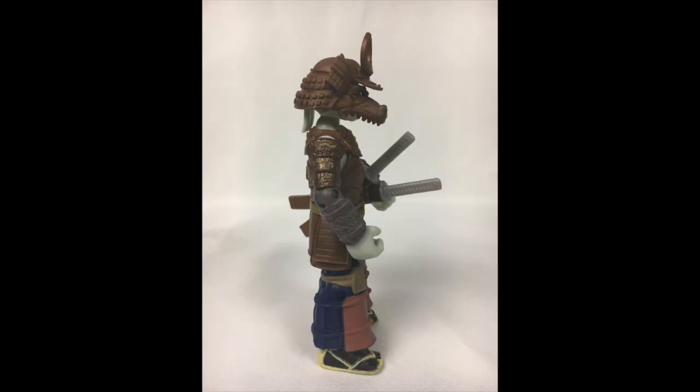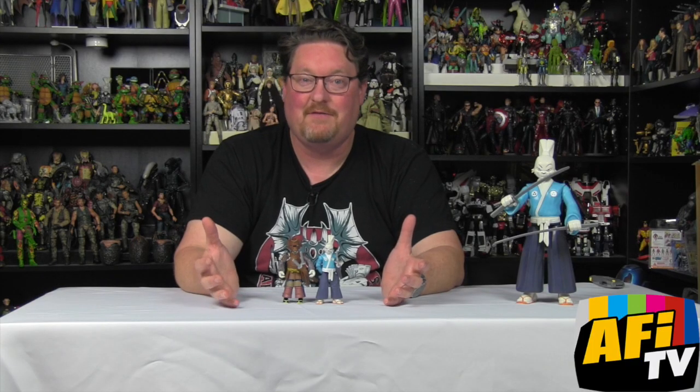It's roughly the same articulation as the other figure, but a neat variant — and one that makes sense. It seems like it will show up in the storyline. I haven't seen it yet, but I would assume it will have bearing on the episodes from the show. It's great to have that kind of thing, and having two Usagis in a line is pretty remarkable.